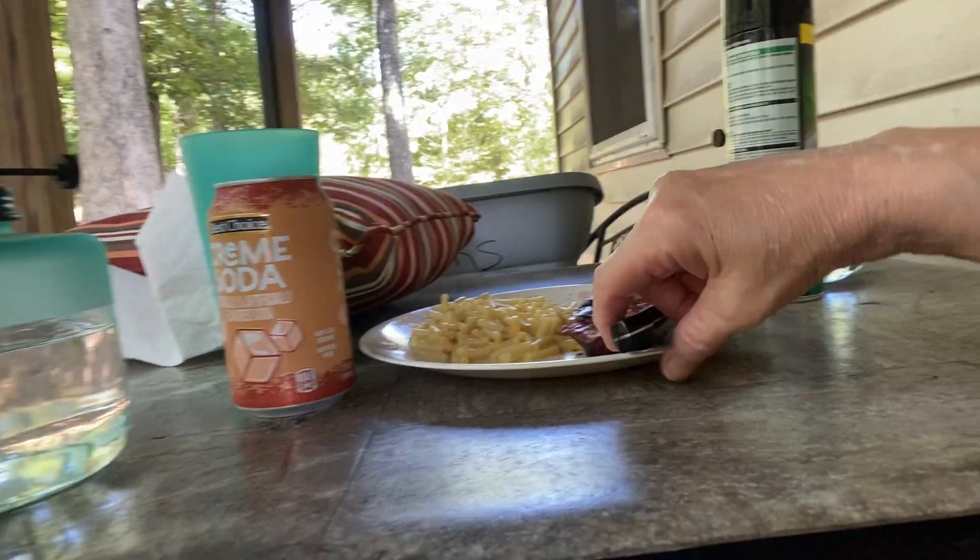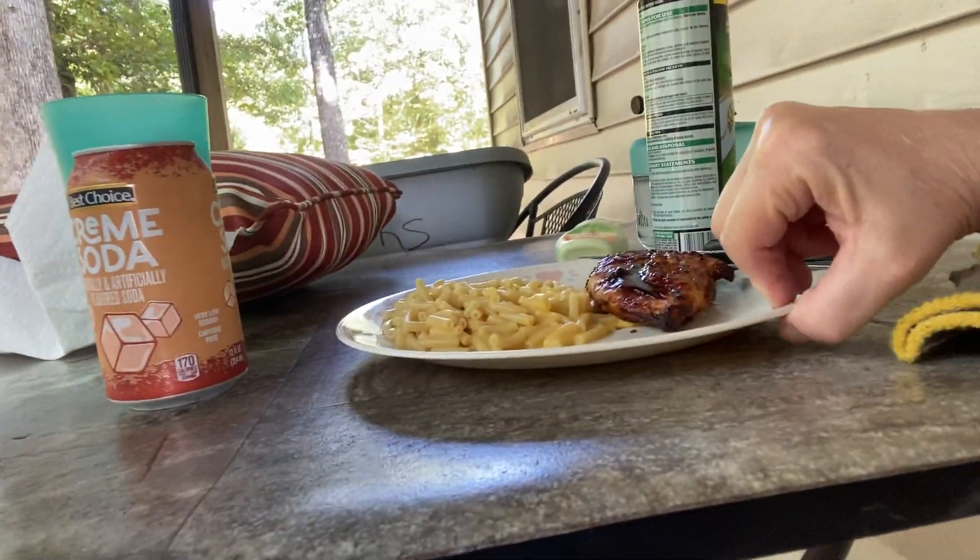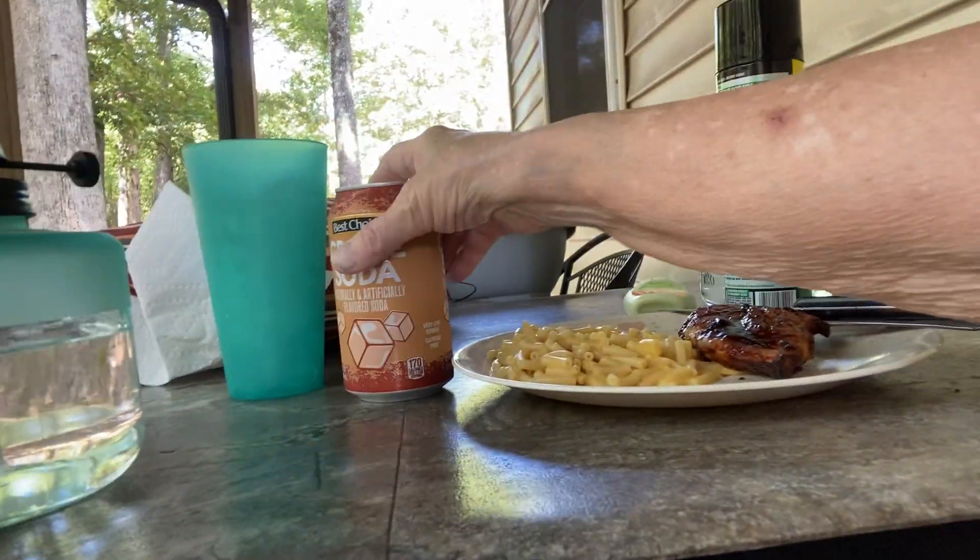Still haven't put my teeth in but I made us some lunch: mesquite chicken with barbecue honey sauce, mac and cheese, and a cream soda. Yum yum.